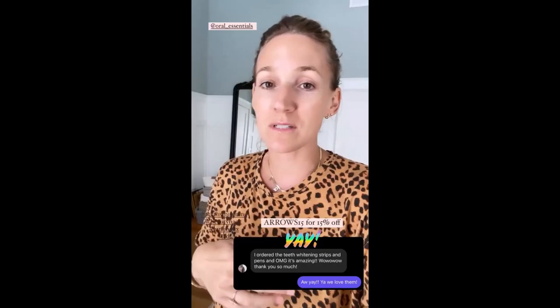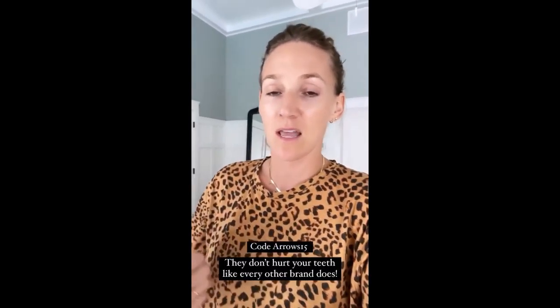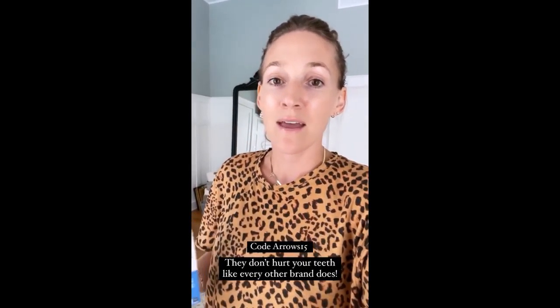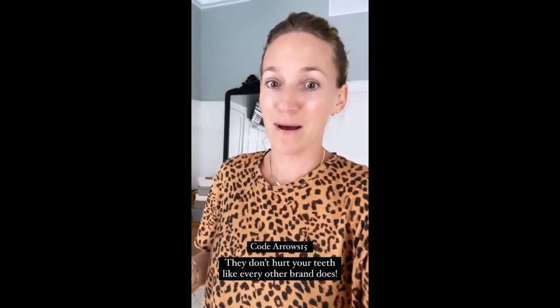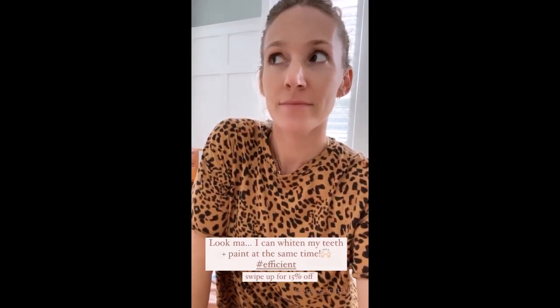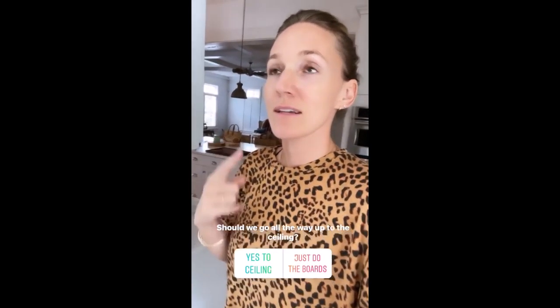I love getting messages from you guys when you try stuff and love it. The whitening strips — I have a new code for 15% off, and this time it's just off of anything. Dino and I both use the whitening strips, the toothpaste, the mouthwash, and the pen, which you can put on before coffee to prevent staining and help whiten. They're super easy to put on, keep them on for 30 minutes, they're enamel safe, natural, and don't have peroxide in them — so they're not stripping away your enamel. They actually work, which is the best part.